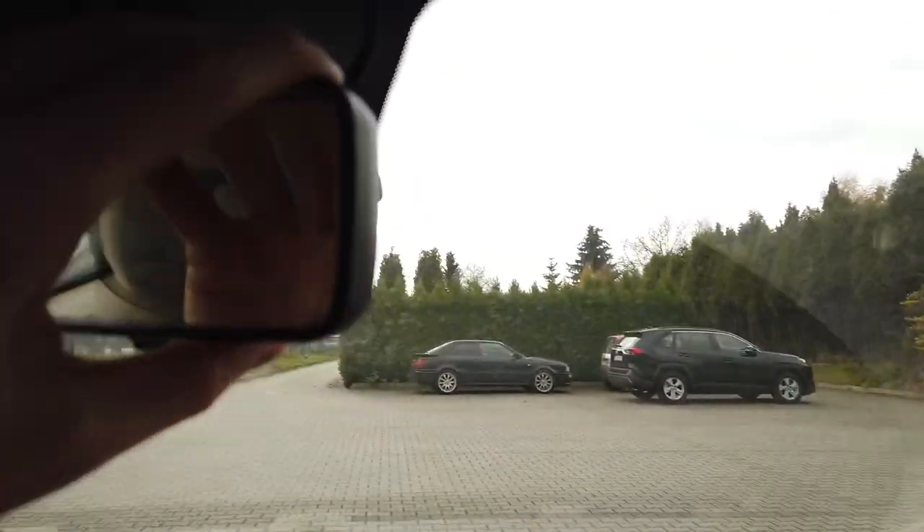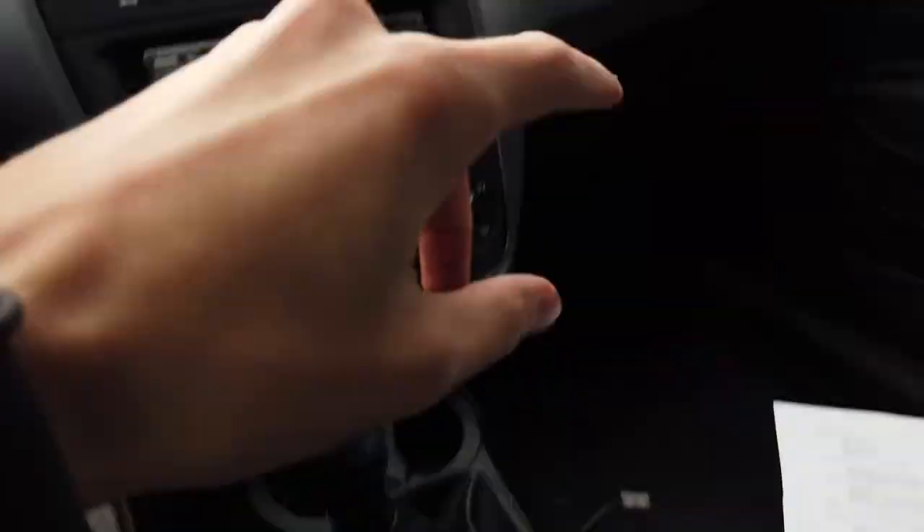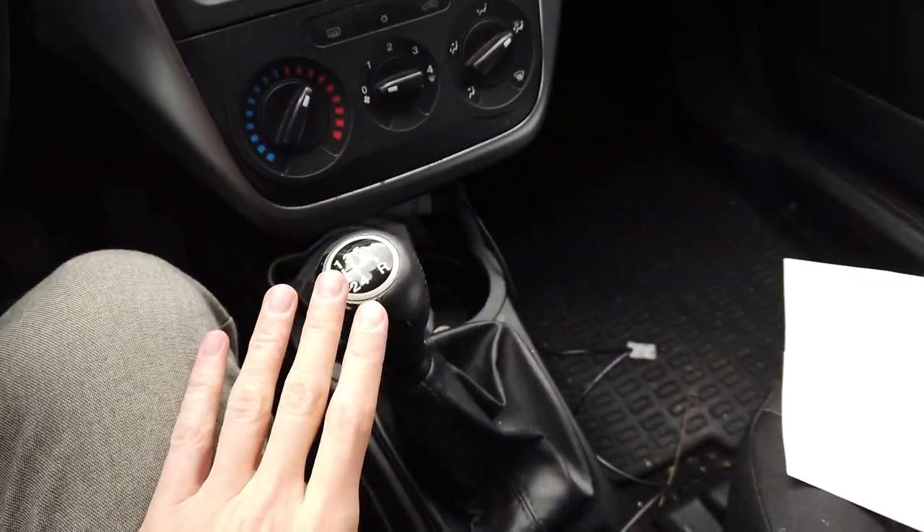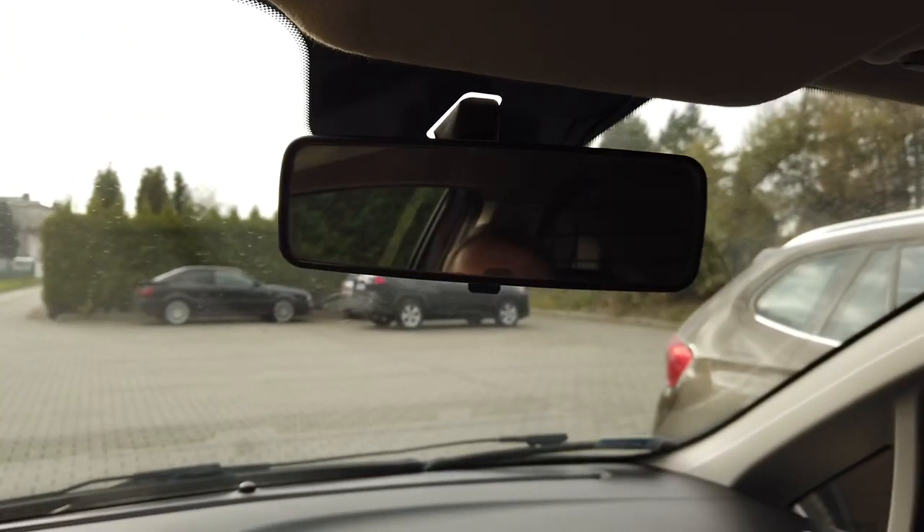It's an easy installation. All you need to do is stick it to your windscreen. I'll show you that. You connect the USB cable and guide it to your 12-volt outlet, or to your cabin fuse box if you want to hardwire it. Then turn the power on.